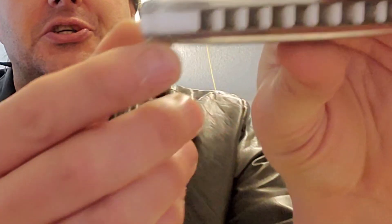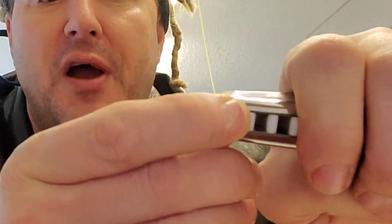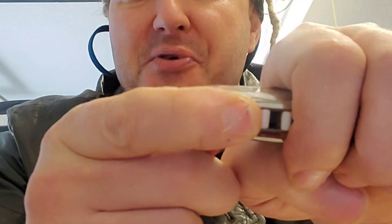I'm going to put my tongue on holes one and two. It's okay to be a little sloppy and get your tongue on some of the plastic or wood on whatever harmonica you have. We're going to block off holes one and two and then play hole three right out of the corner of our mouth - number three blow.